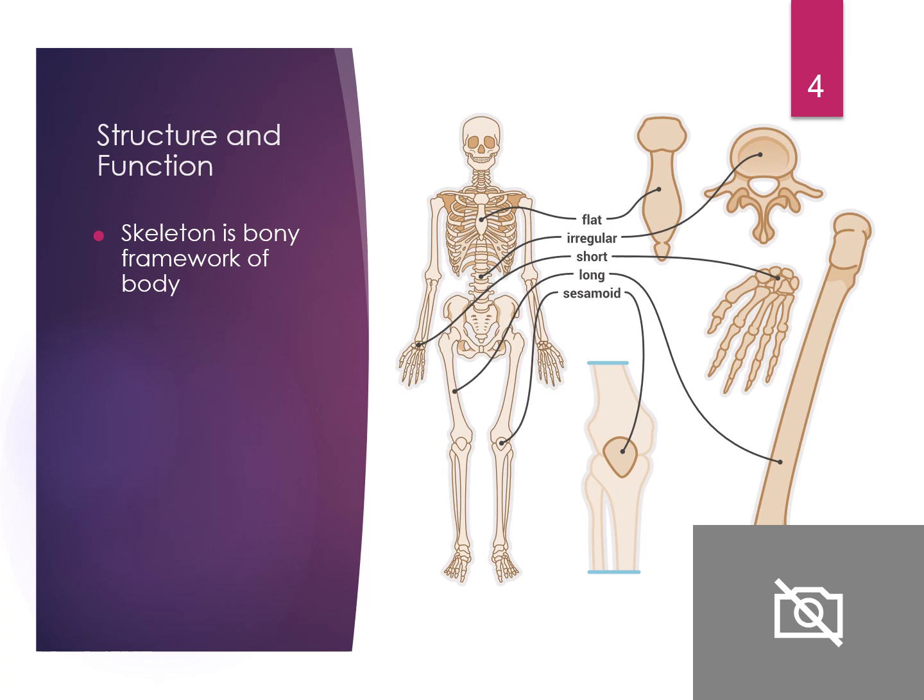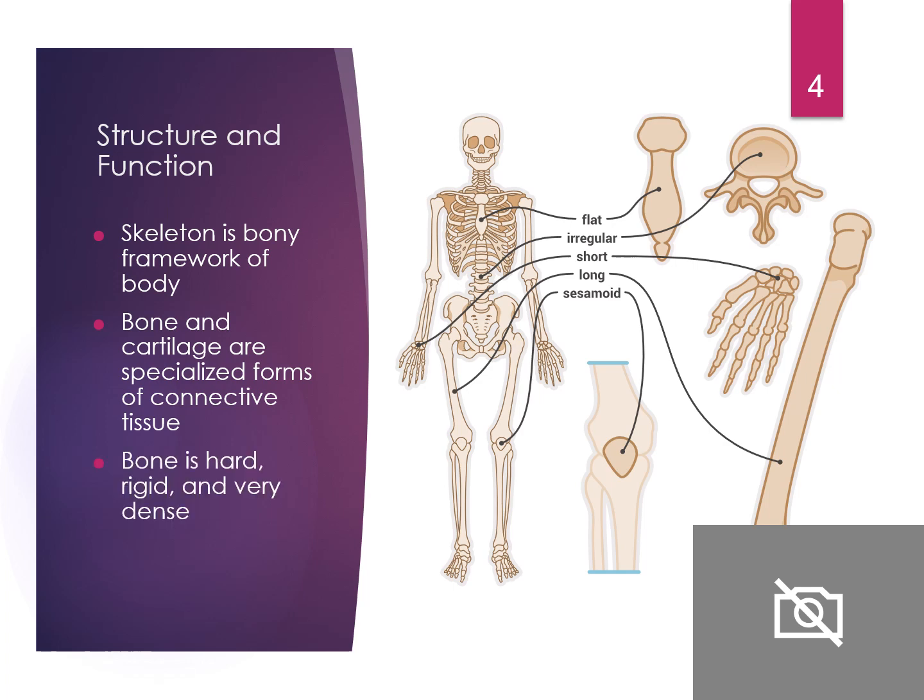The structure and function: our body is made of hundreds of bones — that's our skeleton, our bony framework. Bone and cartilage are specialized connective tissue. Our bones are hard, rigid, and very dense. There are different types: flat, irregular, short, long bones, and sesamoid bones like your patella. Long bones like your femur or humerus are high risk for breaks, and when they do break, they can put off a fat emboli, which we'll talk about a little bit.